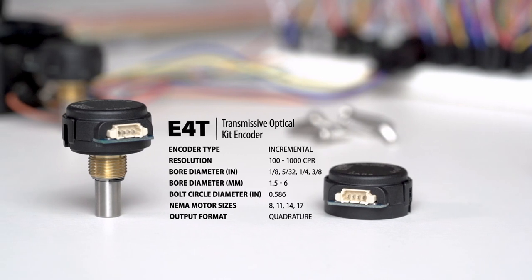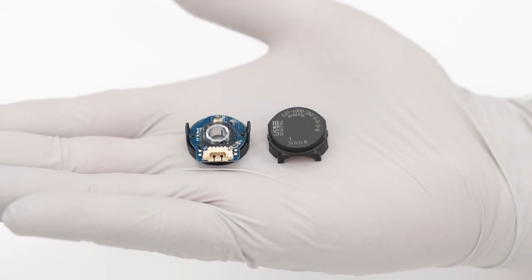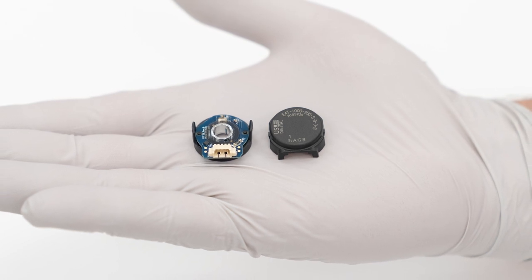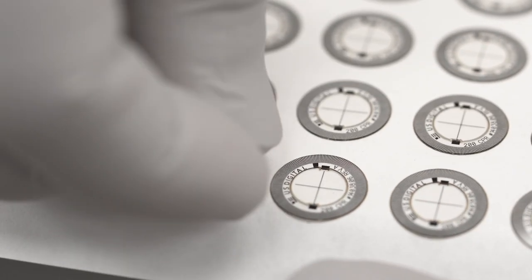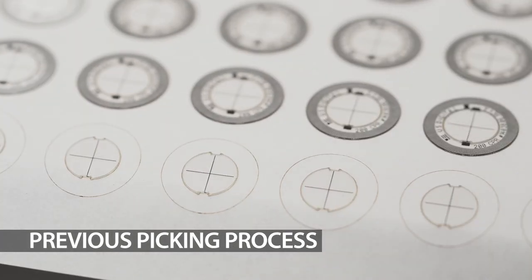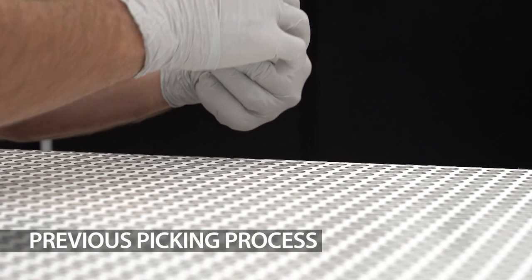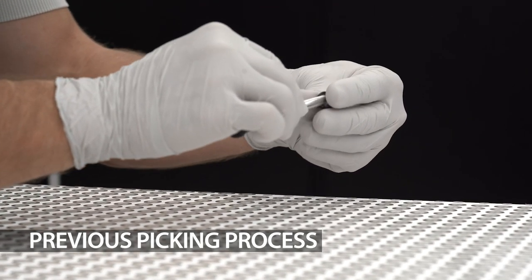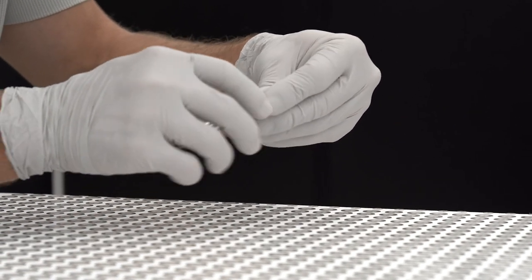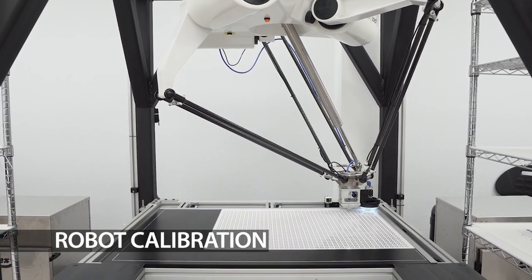When U.S. Digital released the E4T Miniature Optical Encoder, it needed to revisit how operators in the laser cutting room processed encoder disks to account for the smaller size. Picking the new smaller disk by hand was difficult and time-consuming, so U.S. Digital decided to automate the picking process using a Delta robot.